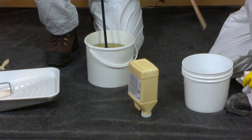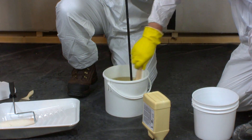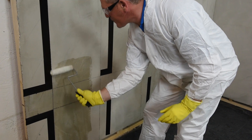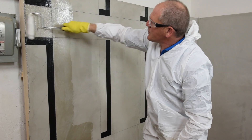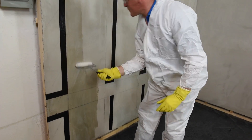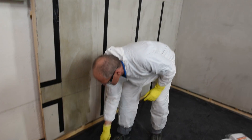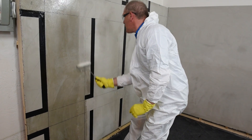Mapperwrap Primer 1 is used in order to consolidate and prime the substrate, which optimizes bonding performance for the other components of the Mapperwrap composite system. It is installed with a 3/8 inch or 10 mm nap roller at a rate of 150 to 190 square feet per U.S. gallon, or 3.67 to 4.65 square meters per liter. Very porous substrates may require a second coat after the first coat has been completely absorbed. Once prepared, Mapperwrap Primer 1 has a working time of 90 minutes.